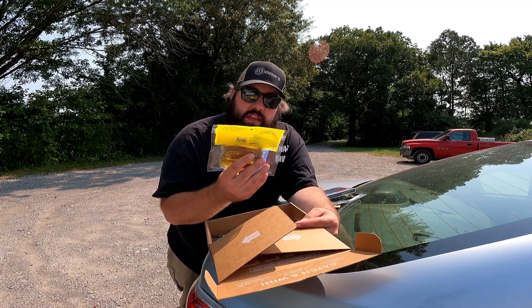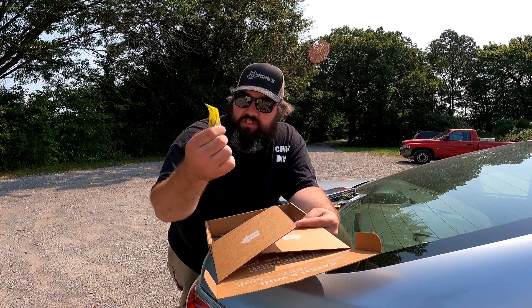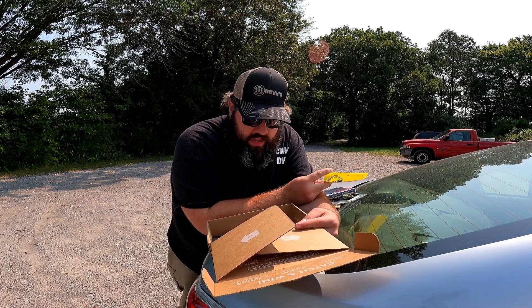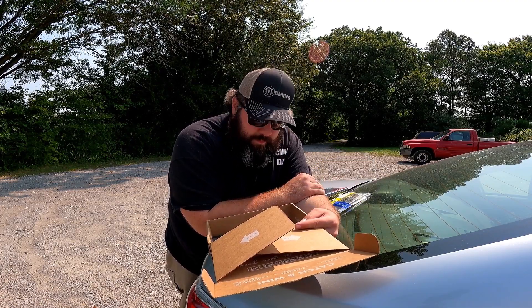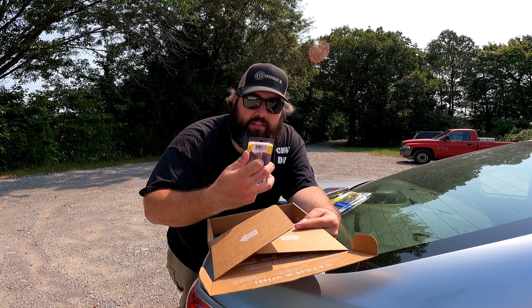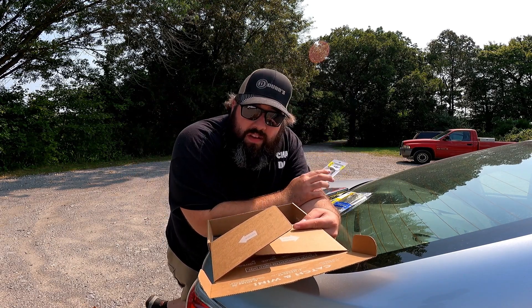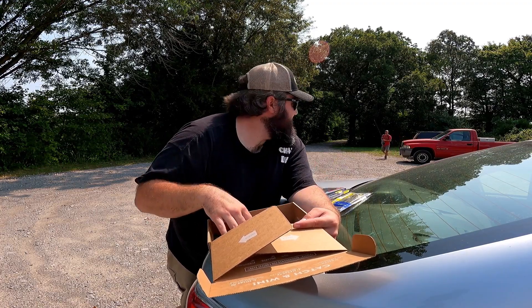It's a Z-Man alternative to the ned rig; there shouldn't be any problem hooking up here. Next on the list, we've got a pack of the Kaylins Sunny 3.8-inch Tickle Tail — just like a watermelon black flake four-inch swim bait. We could throw this on a Texas rig or on the back of the jig and swim it along. We'll figure something out. Next we've got an Optimum Baits swim bait — they call this the Chameleon. I don't know how we'll do on this; it might be a bit of a challenge.